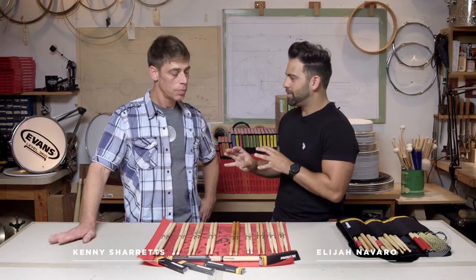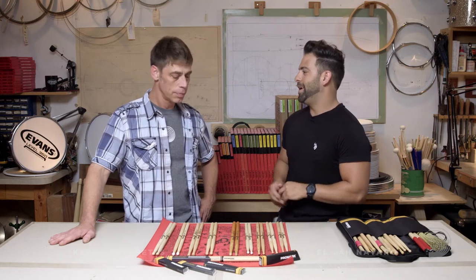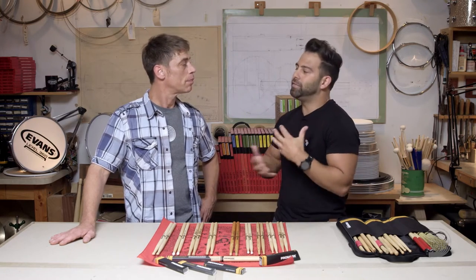How are you, Kenny? Good to see you again, man. Hey, good to see you, Eli. How are you doing today? I'm doing great. You've worked with some major rock bands like Train and 30 Seconds to Mars. You've also worked with greats like Stevie Wonder, who requires a lot of different playing styles from his musicians.